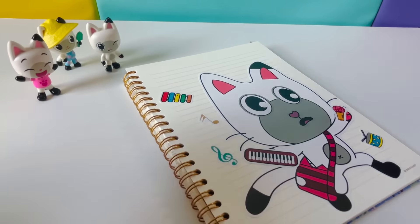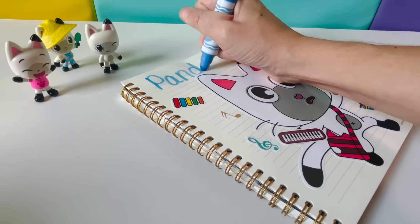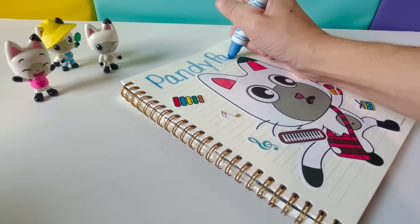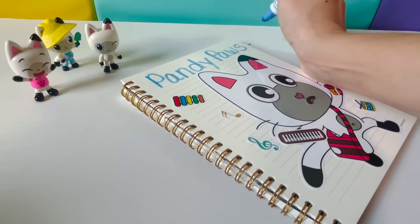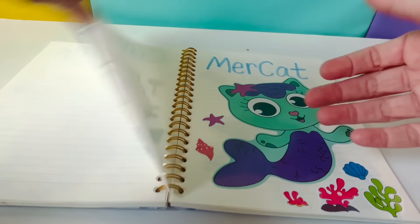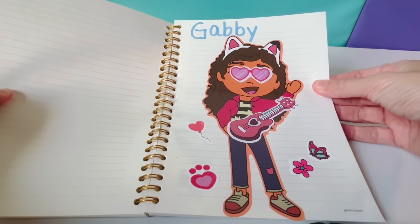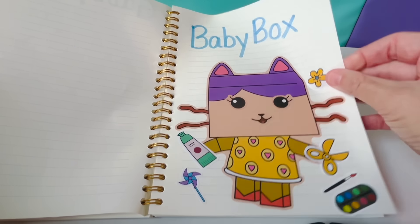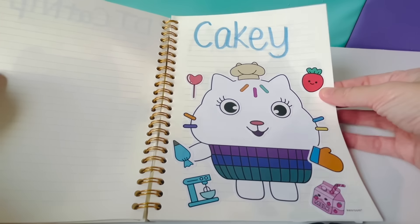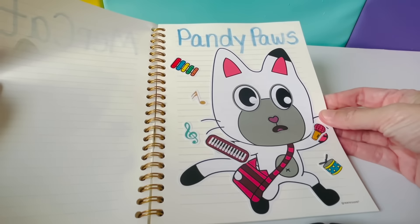Let's spell Pandy Paws together: P-A-N-D-Y P-A-W-S. Pandy Paws! We've completed all of our stickers. Which one is your favorite? Rockstar Gabby, Crafting Baby Box, DJ Catnip, Baking with Cakey, Mercat Under the Ocean, or Running Pandy Paws?